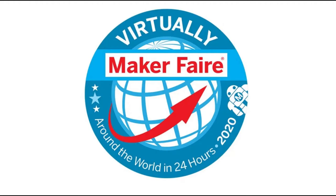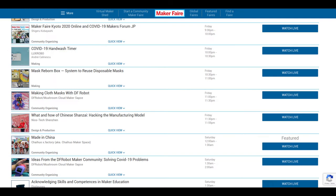I was looking at a few of the virtual Maker Faire talks the other day and couldn't help but notice there was a clear theme of infection control.